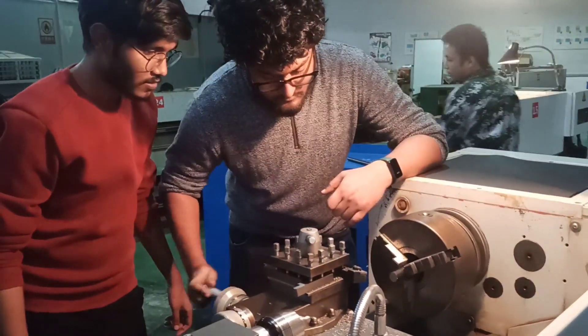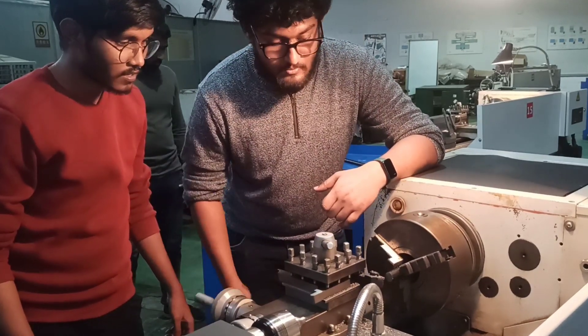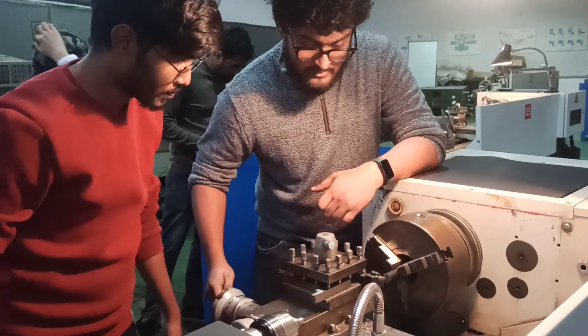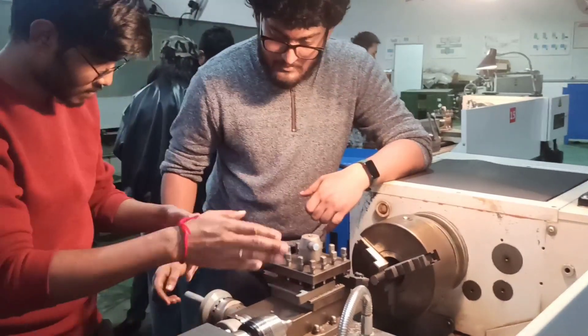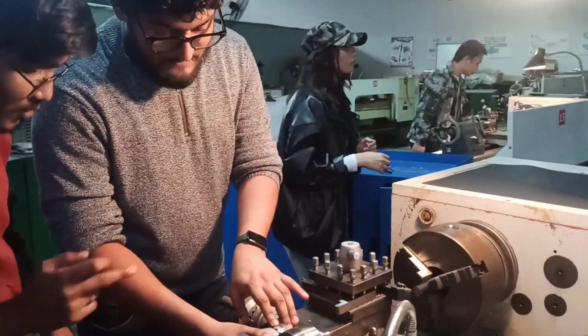The cutting tool can be angled differently to create different forms. It can be done manually or with a CNC machine. CNC machining is generally used when part measurements must be very exact. So keep watching this video and enjoy.